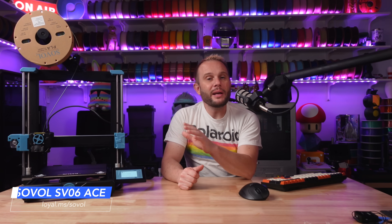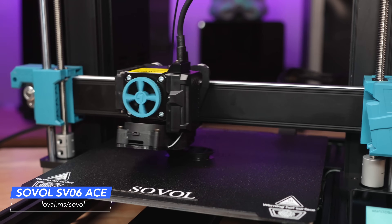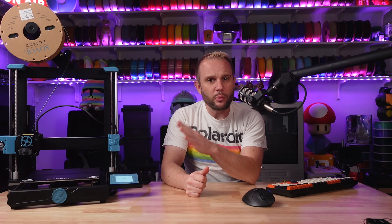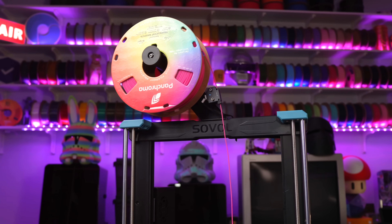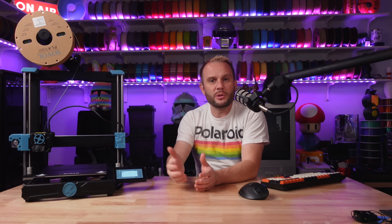Hardware quality can make or break a printer, and the SV06 ACE brings some serious quality to the table, starting with their Advanced Planetary Dual Gear Extruder. This thing has serious grip on the filament — I couldn't even get it to slip when I was trying to manually pull filament out of the hotend. The setup is super lightweight, very powerful, and works great with a variety of filaments. It has a ceramic heater hotend with a max temperature of 300°C, meaning you can work with a wide range of materials like PLA, TPU, PETG, and ABS without any issues.